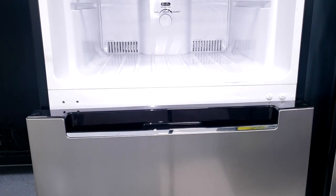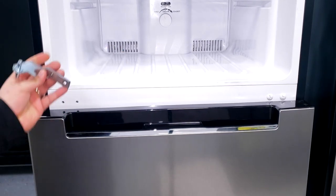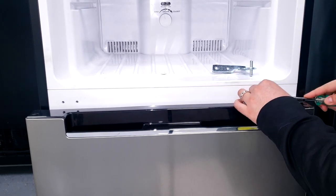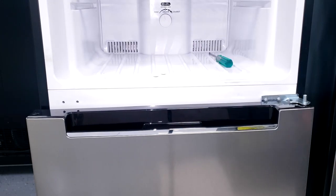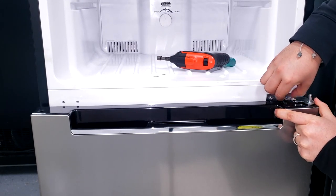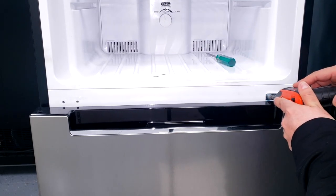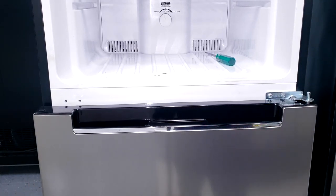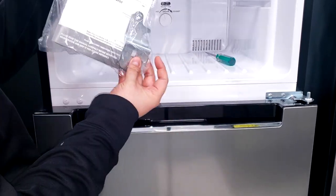Now we can put in the middle hinge. As mentioned earlier, the middle hinge is reversible — just rotate it 180 degrees. Before you put it in, remove those covers, line it up, and proceed to install. Once you finish installing the hinge, proceed to put in the plastic white washer. You may need to use up to two for the middle one so that the freezer door can properly sit in.